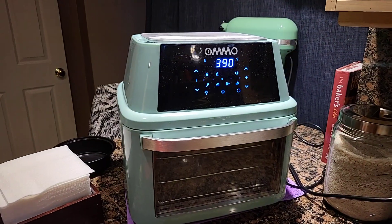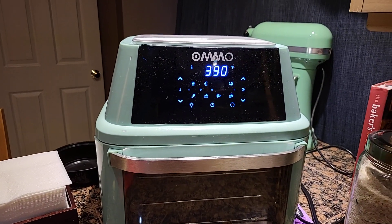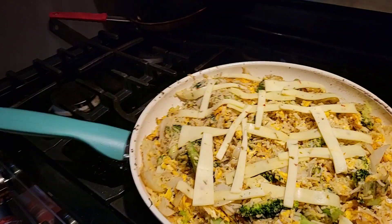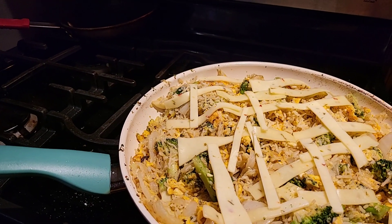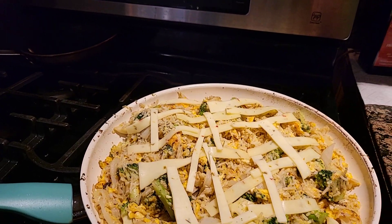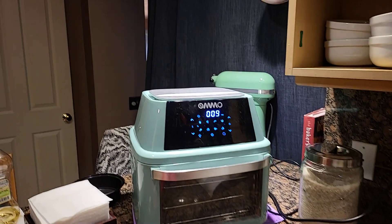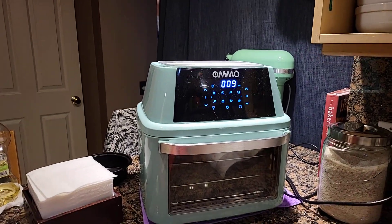We got the potatoes cooking at 390 and we got 11 minutes left. So we'll see what it all looks like when it all comes out. A few more little touches — a little pepper jack cheese over the top. Nine minutes left for the potatoes.